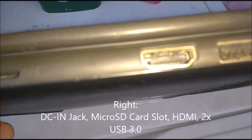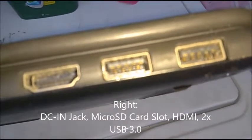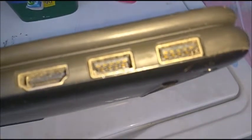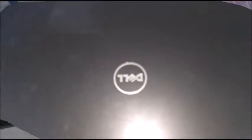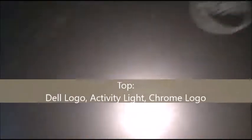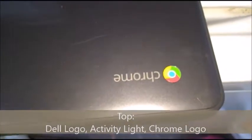Right here we got the HDMI port, and here we got two USB 3.0 ports. Now, they are backwards compatible, so you can use USB 1.1 or USB 2.0 devices. You can actually install USB 3.1 devices, but they're going to run at USB 3.0 speeds. So let's go ahead and look at the top. Right here we got the Dell logo, the Activity Lite, and the Chrome logo, like you see on all Chromebooks.